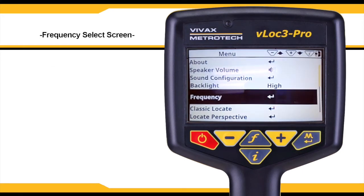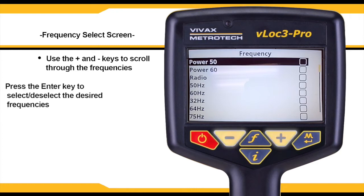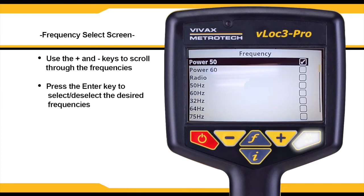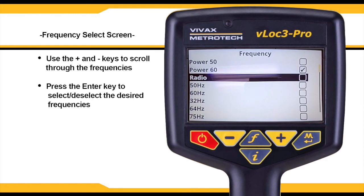The frequency option allows you to select from a range of frequencies. Using the plus and minus keys, scroll through the frequency submenu and use the enter key to place a check next to the desired frequencies. Once complete, the user will be able to use the selected frequencies from the locate screen.